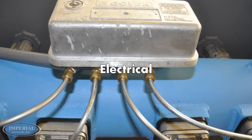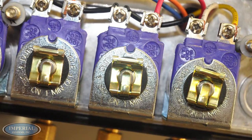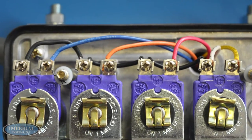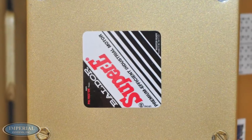Any wiring on the C-Max should be done by a trained professional. The outputs on the control panel should be wired to the solenoids in the pilot valve enclosure. The fan also needs to be appropriately wired to the control panel.